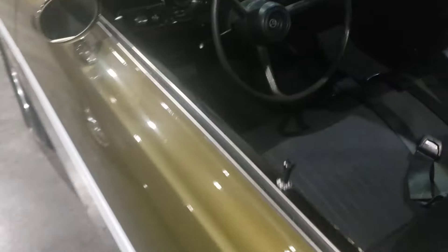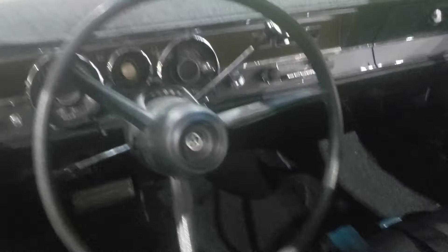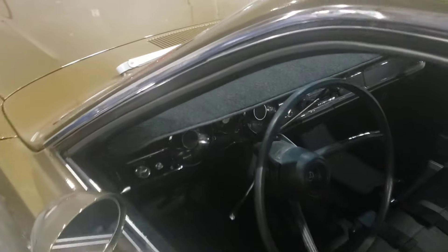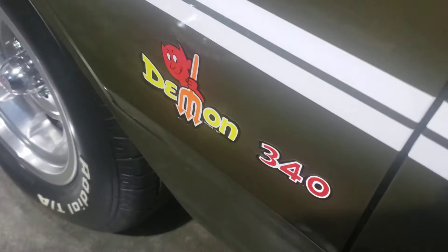The paint has these little tiny — they look like air bubbles, I guess that's what you'd call them — but not bad. Really want to know what color this is. She is a 340. The hood's down on it, fortunately, and it's got hood pins.